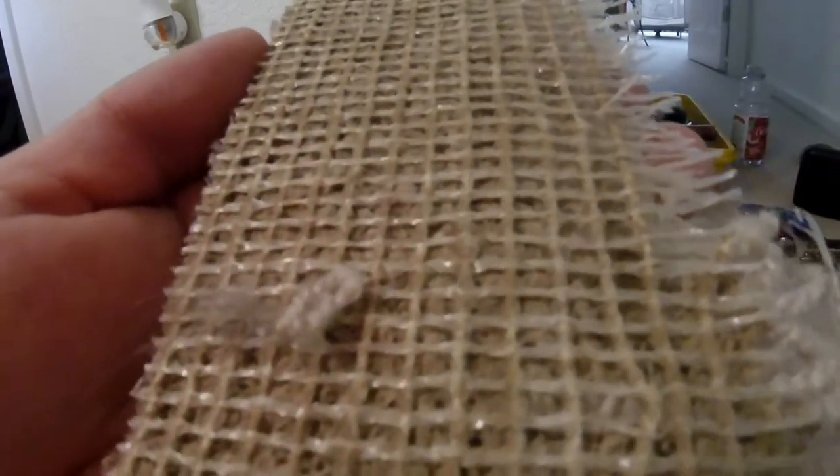After cutting out all the damaged areas, I go and get a piece out of a closet that's big enough to cover all the areas. As you can see, the carpet is on a grid and it has two sets of lines — one solid and one that's kind of clear.